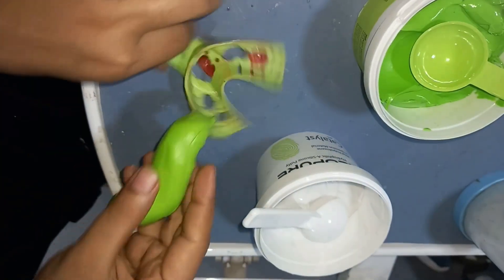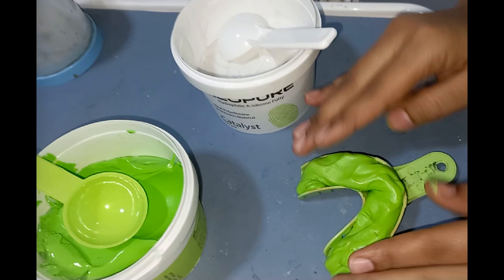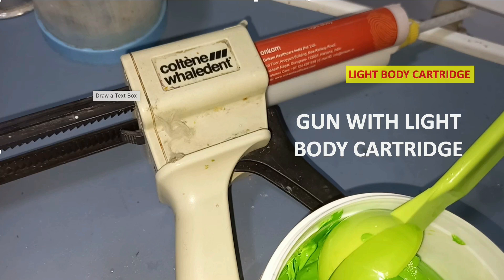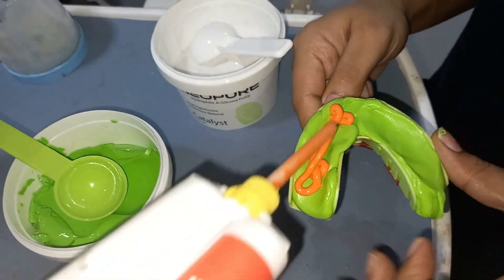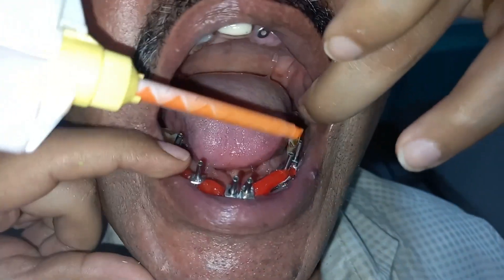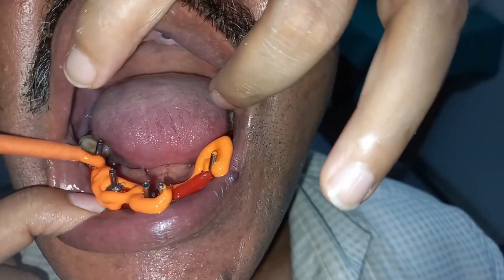Then load the putty onto the stock tray. After loading the putty on the stock tray, we are going to use a light body over it. As you can see in the figure, we have a gun with the light body cartridge. When we click the gun, the light body comes out from the mixing tip — it is automatically dispensed and mixed as it exits. We apply the light body onto the tray.